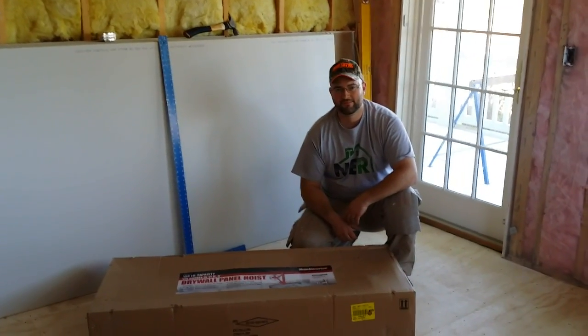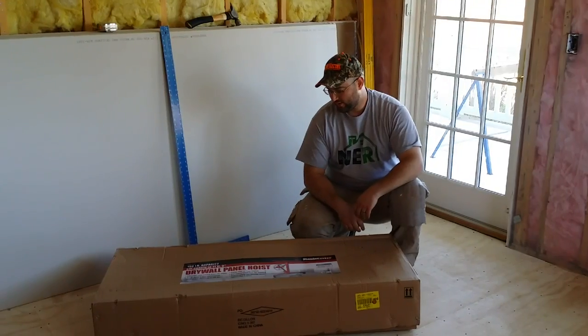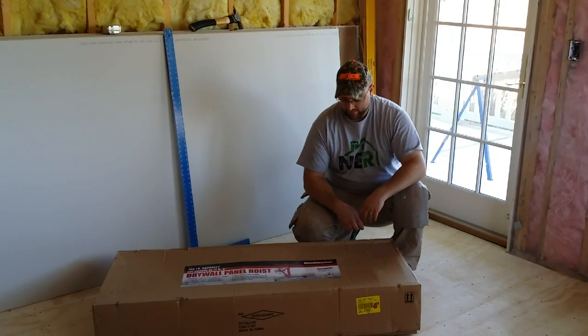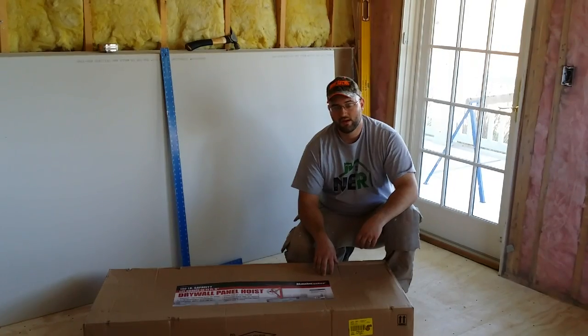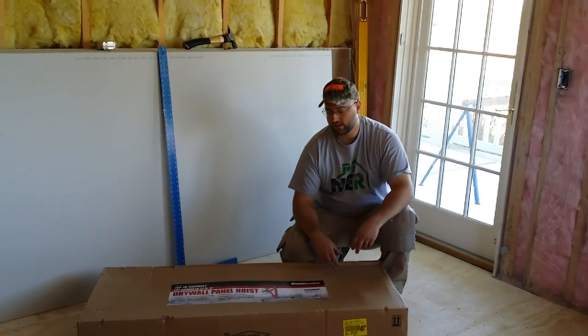We're on the job site with John from New England Remodeling. Today is the drywall panel hoist from Harbor Freight Tools, item 69377. I'm going to take a quick look at what comes in the box, go over a couple of the specifications and the dimensions, put this thing together, and see it in action and give you my overall opinion on it.